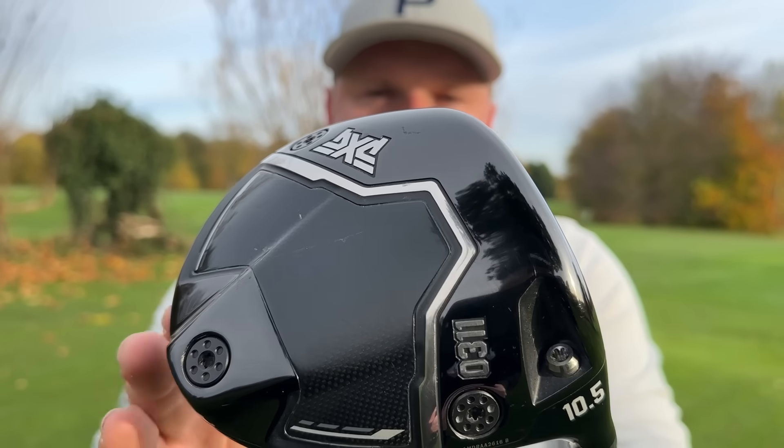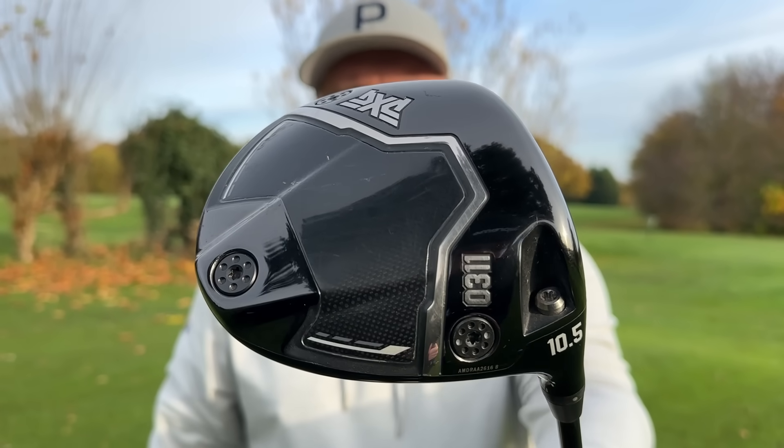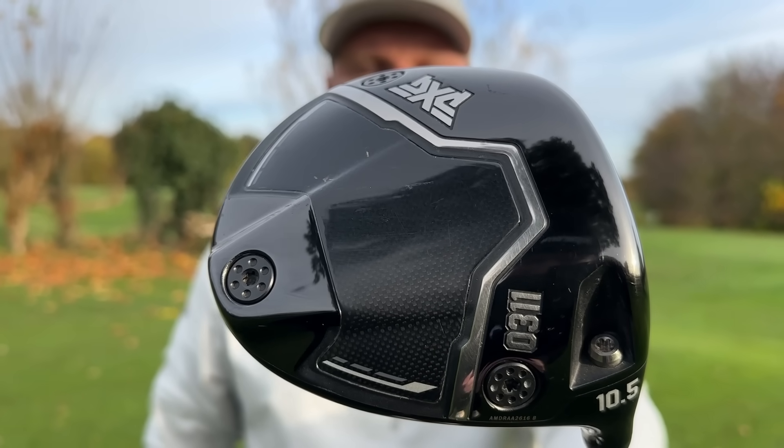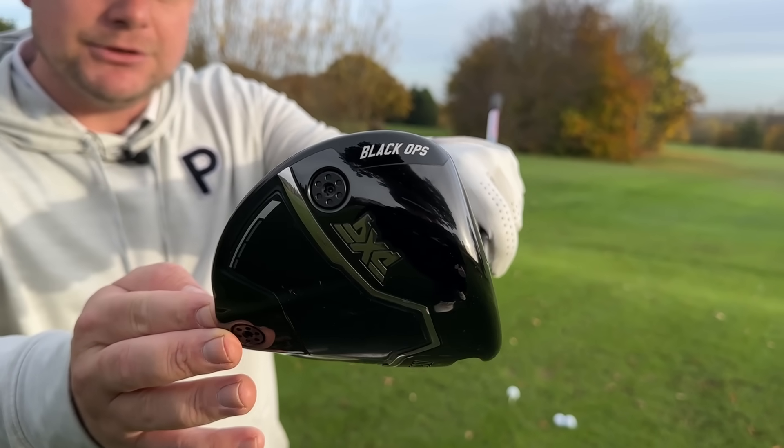This driver has set the standard for PXG, because in the past PXG drivers haven't performed for me. I haven't liked them. I've been in fittings and they just haven't really done it for me at all. But I did the fitting for the 0311 and it just felt absolutely fantastic. The Black Ops range has been a little bit of a game changer.